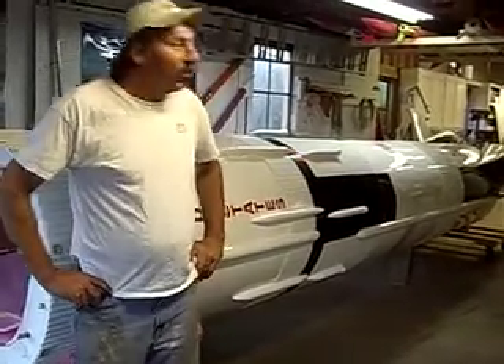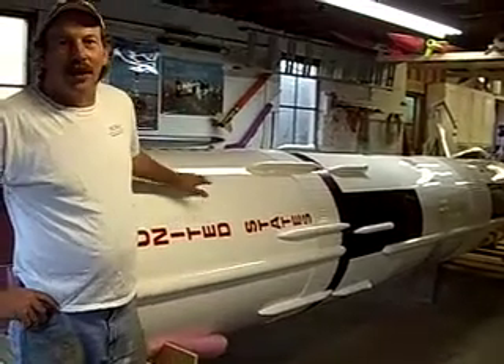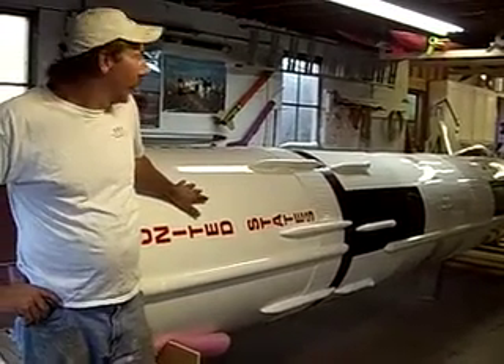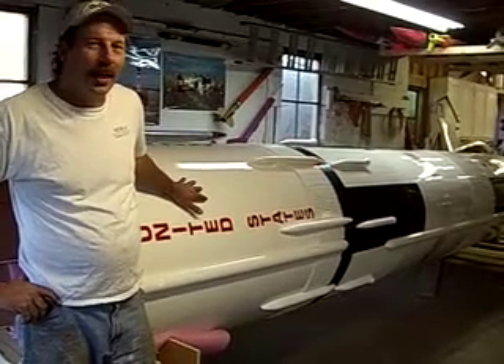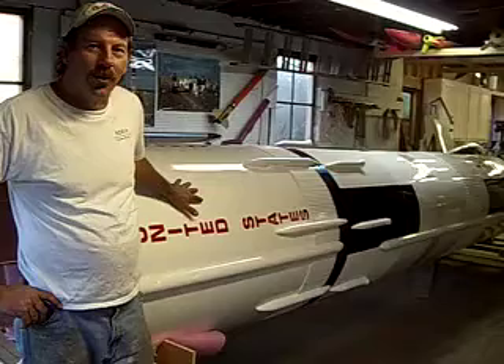As I said, this is a one-tenth scale. This model itself is 36 feet tall, 40 inches in diameter, and weighs in right now at a little over 900 pounds.